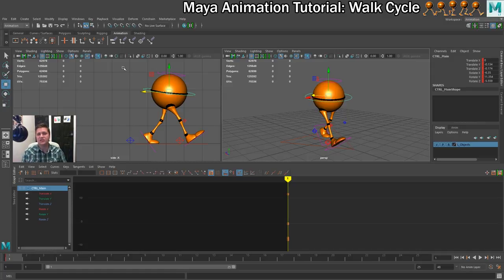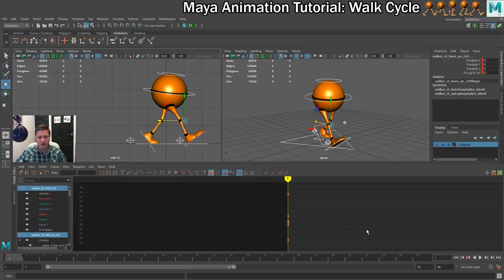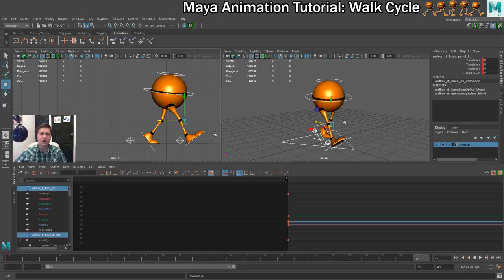We also need to keep in mind that this is a walk cycle, and for a cycle to work the first frame and the last frame need to be identical — being similar is no good, they have to be 100% identical. So to ensure that, with all the controllers selected, we go to frame 25 and press S again. That ensures those two frames are exactly the same. That wraps up the first contact pose. In the next step we're going to set up the second contact pose, where we reverse the leg positions and reverse the rotation on the hips.